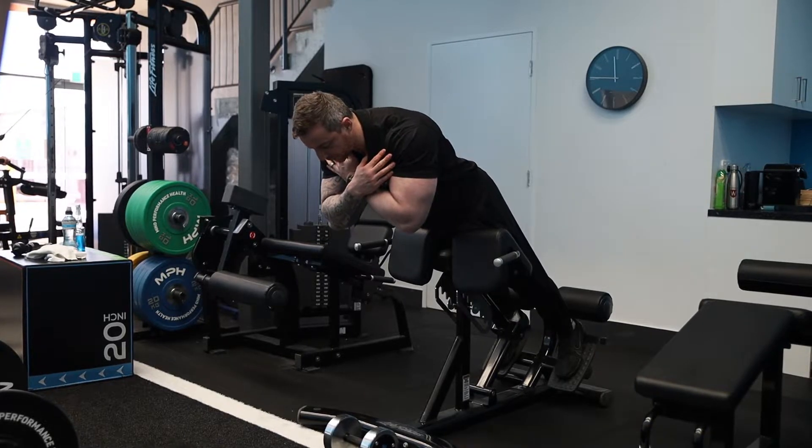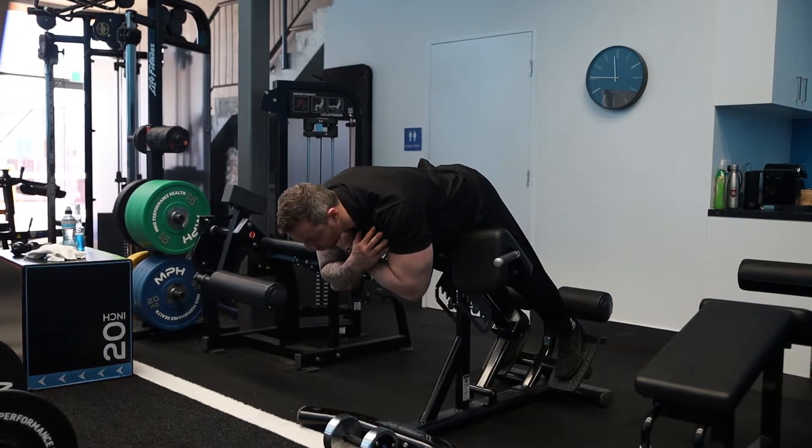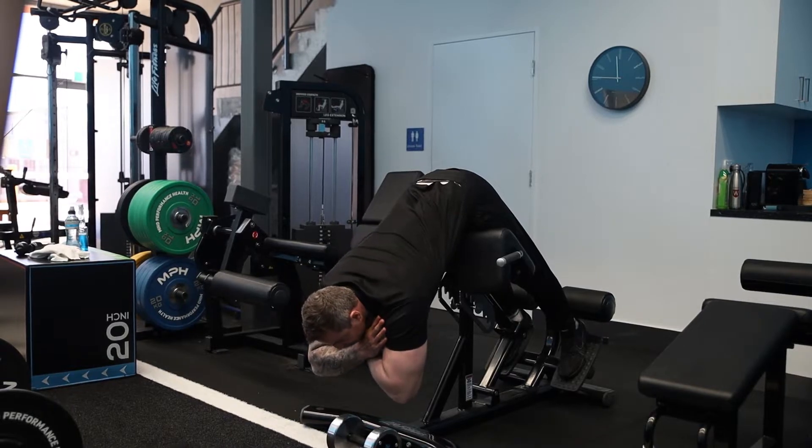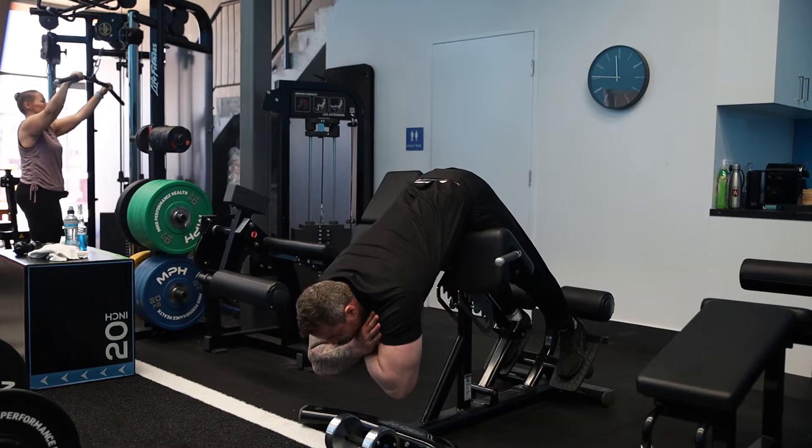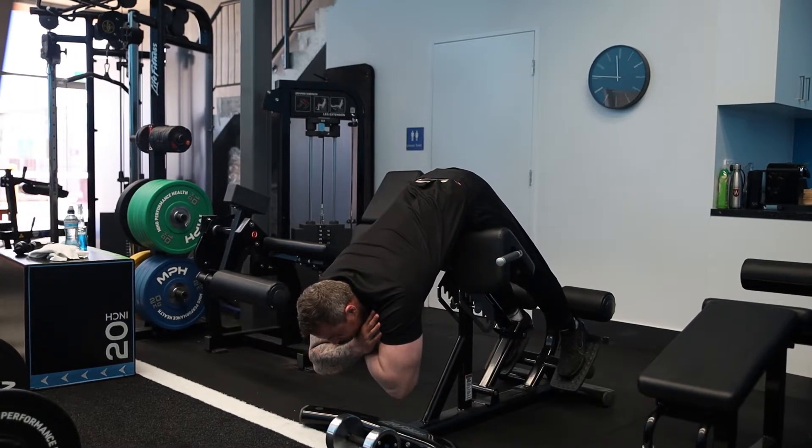So you break at the hips, you'll soften your knees, and now your hips will go high to the ceiling. I like to stretch my elbows in the bottom position — you'll get much more of a stretch that way — but my hips are pointing high into the ceiling as I go down through the range.